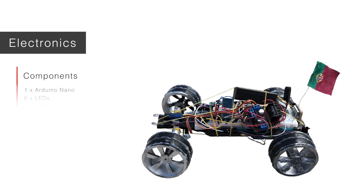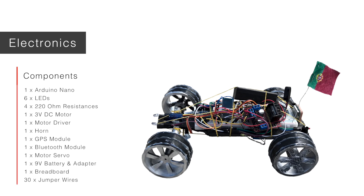Electronics. The brain of all circuitry is the Arduino Nano. It contains a microcontroller which enables the programming and seamless functioning of all the electric components. Our complete set of hardware comprises six LEDs for head, side, and back lights; four 220-ohm resistances to limit the current across the LEDs; one 3V DC motor responsible for the forward and backward movement of the car; and one motor driver intended to power the motor and control the direction and velocity of rotation of its axis.